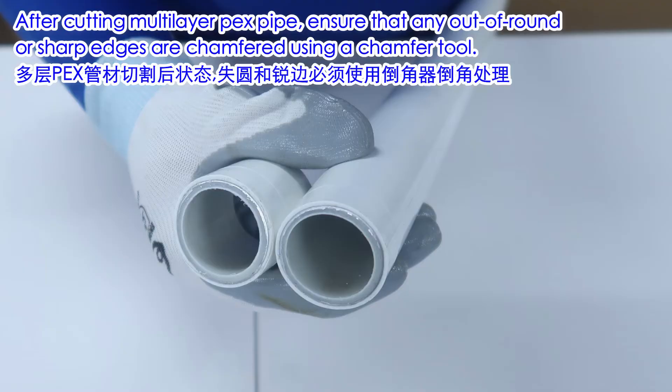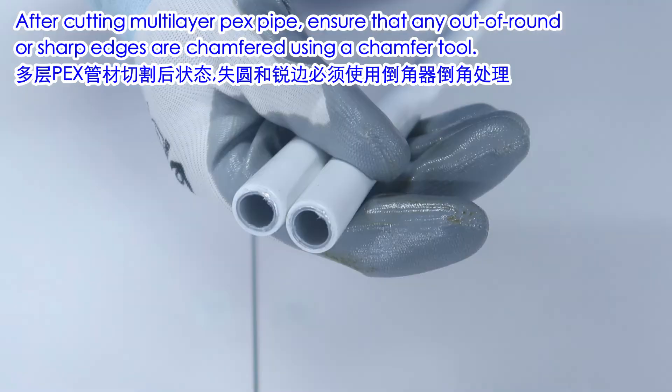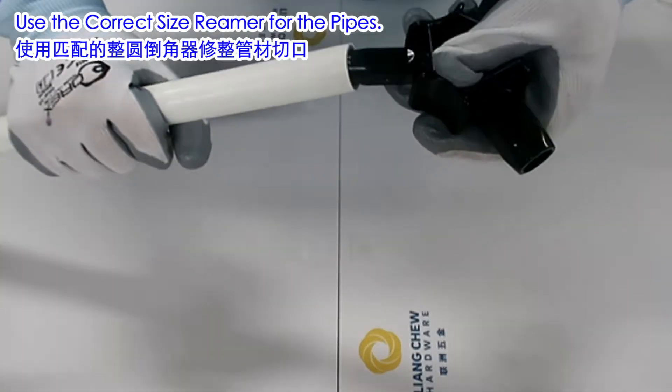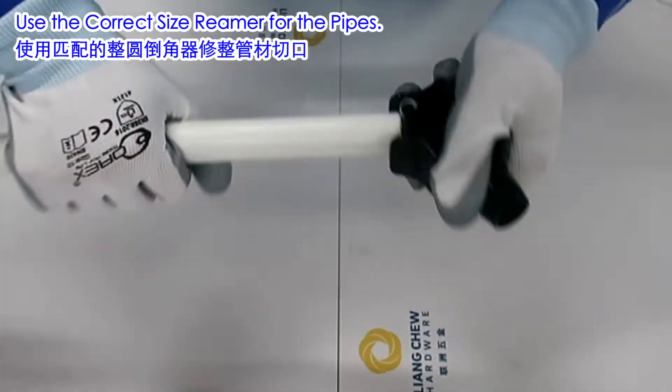After cutting the multilayer PEX pipe, ensure that any out-of-round or sharp edges are chamfered using a chamfer tool. Use the Norica Multilayer PEX Pipe Rounding and Chamfering Tool, selecting the correct size reamer for the pipes.